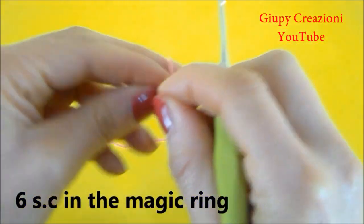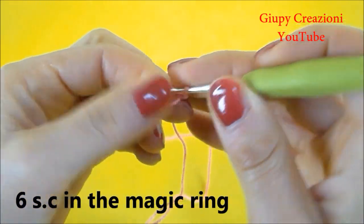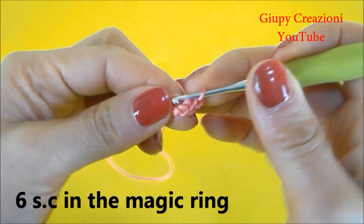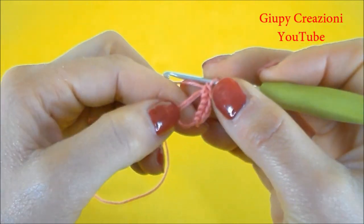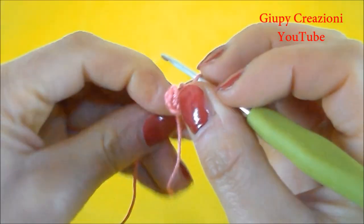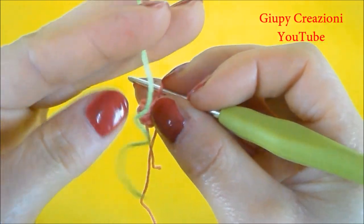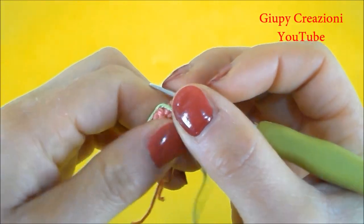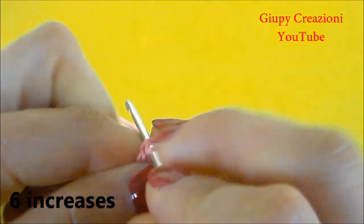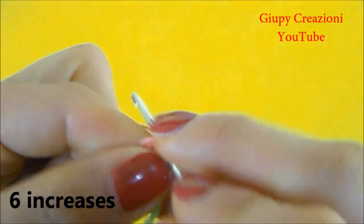Cominciamo avviando un anello magico di 6 maglie basse. Con un filo di diverso colore segniamo l'inizio di ogni giro. Continuiamo realizzando 2 maglie basse su ogni punto sottostante per un totale di 12 maglie basse nel giro.